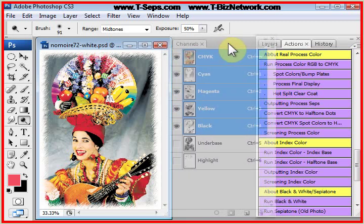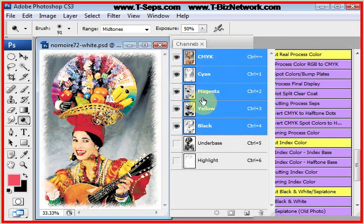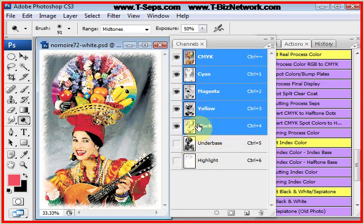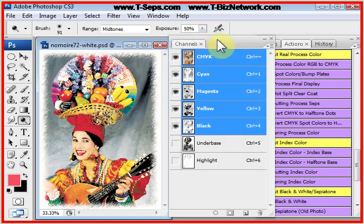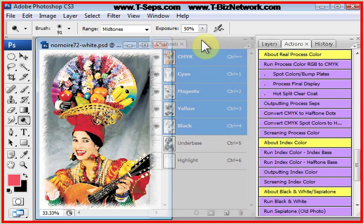At this point, if you're only going on to a white shirt color and you don't need the underbase or the highlight, you could print your seps out right now. The other thing is I'd like to display this in the right print order. We don't print cyan, magenta, yellow, and black — we print YMCK. Because a composite doesn't allow us to do that, we can't display it correctly. We need to do one more thing to make this print correctly.